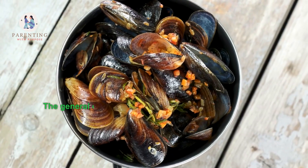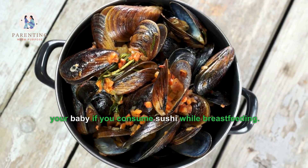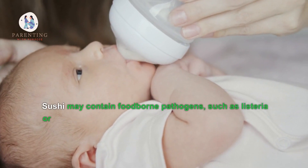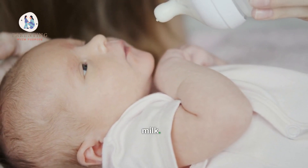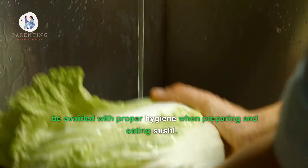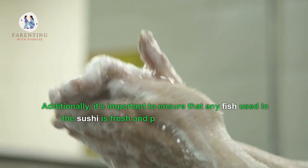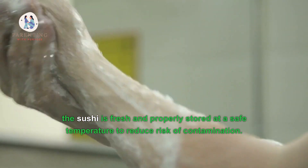Two: Is there risk to my baby if I consume sushi while breastfeeding? The general consensus is that there is little to no risk for your baby if you consume sushi while breastfeeding. Sushi may contain foodborne pathogens such as listeria or salmonella, which could be transmitted through breast milk. However, these risks are considered low and can usually be avoided with proper hygiene when preparing and eating sushi. It's also important to ensure that any fish used in the sushi is fresh and properly stored at a safe temperature to reduce risk of contamination.